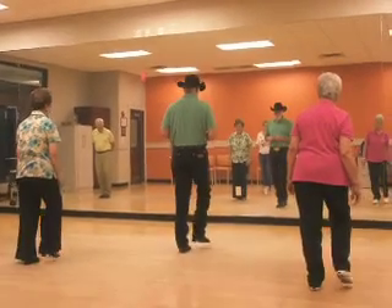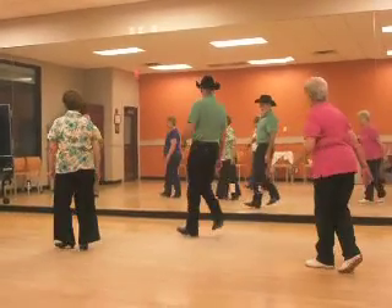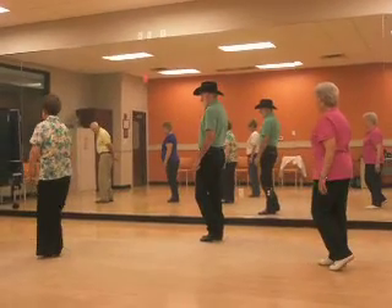Five, six, seven, triple. One, two, three, four. Coaster, step, step, touch.